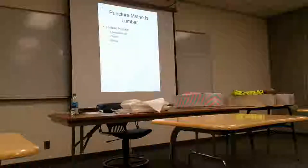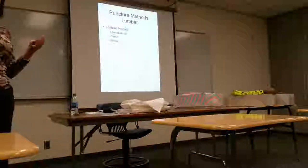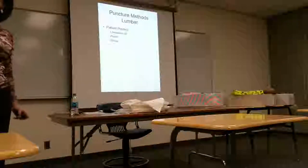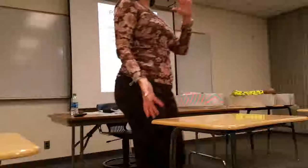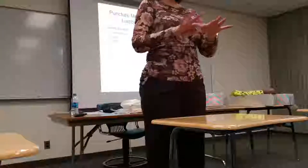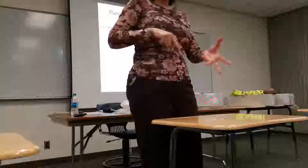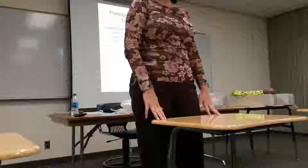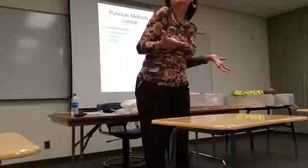We had neurosurgery and neurology in our hospital, and our neurologists were the ones who came in. You know how your radiologist inserts the needle under fluoroscopy? These doctors did not use fluoro. I saw that and was like, what are they doing? Our doctors would come in, the patients would be in the left lateral position, the doctor would feel for the iliac crest, and just pop that needle in.